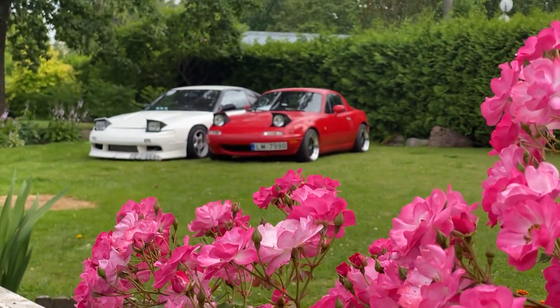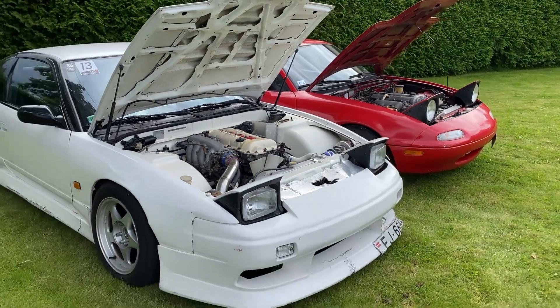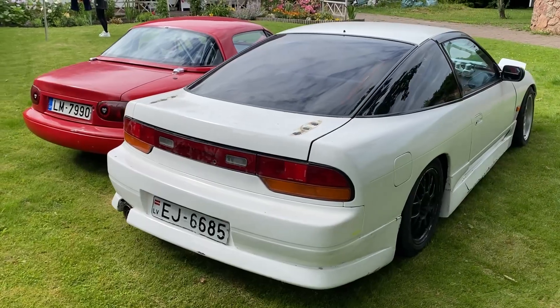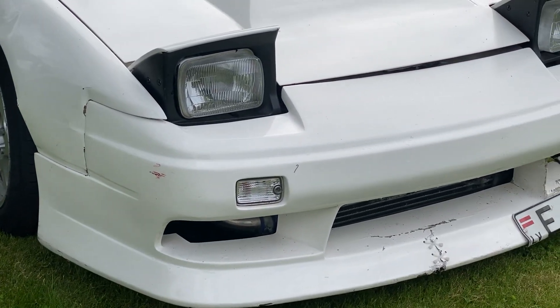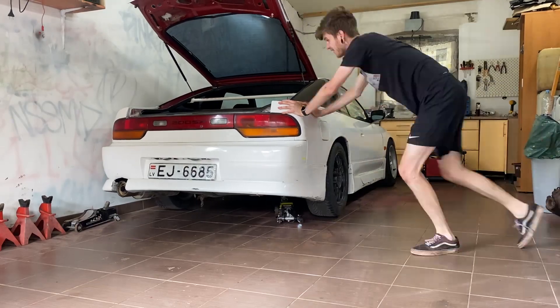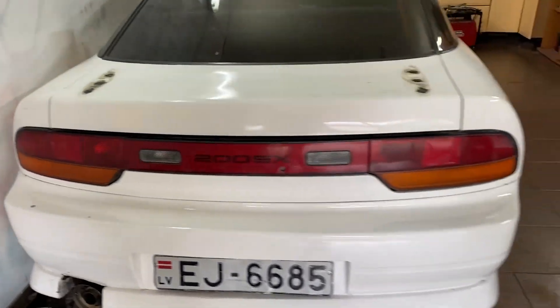I just took both of my cars into the backyard. As you can see, I'm smiling — I'm super happy, it's a nice view. Now let's do some nice shots. That is looking good, nice and tight, almost against the wall. There's still enough space.